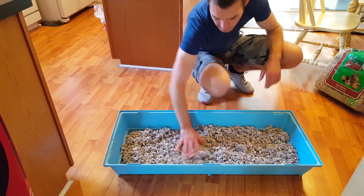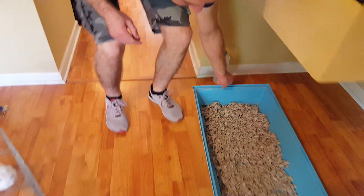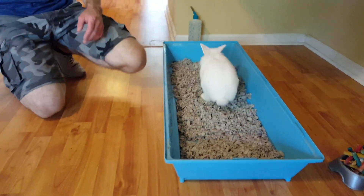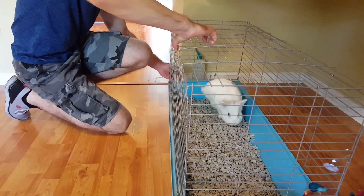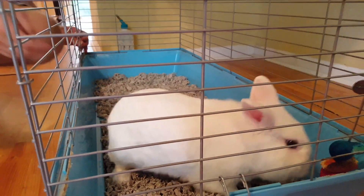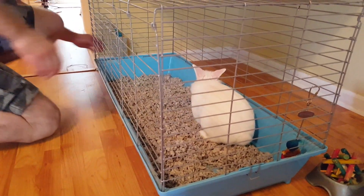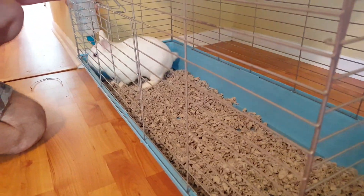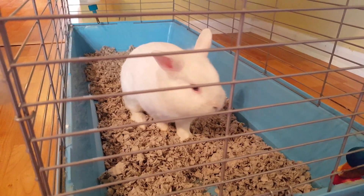Now it's all fresh and changed up. Let's put Koko back inside his cage. Lock it on both sides. Let's put the water bottle back inside. So that's done.